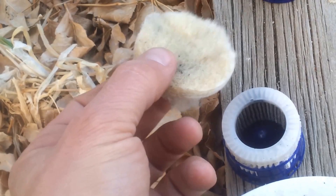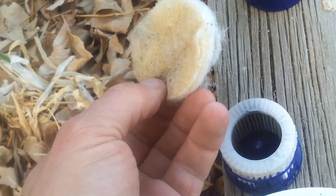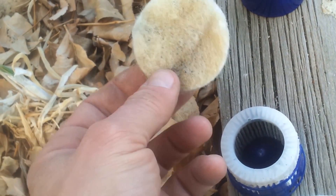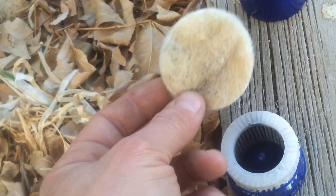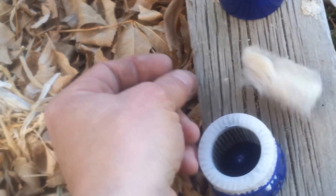The first water filter stage is not bad either. We're on a well here, and our water is rich in iron, which explains the discoloration. This house also has a whole-house sediment filter which takes out all the particles down to 2 microns. So we don't expect to see much sediment collected by this first stage pre-filtering, and we don't.